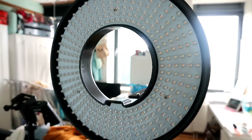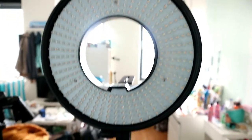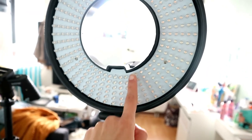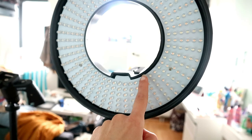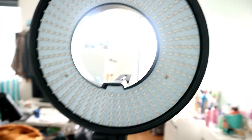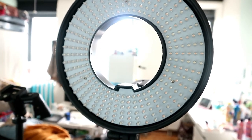So here's what the ring light looks like — you can see all the lights. I think these are the cold-toned light bulbs, and here are the warm-toned light bulbs. Now I'm going to test it out, plug it in, and we're going to see how it looks.